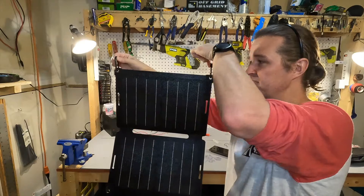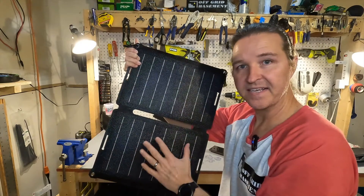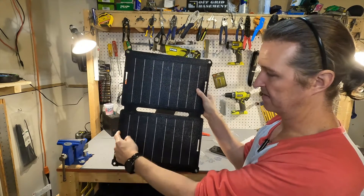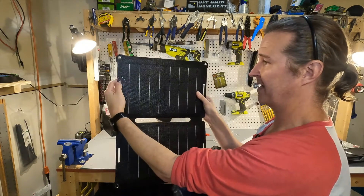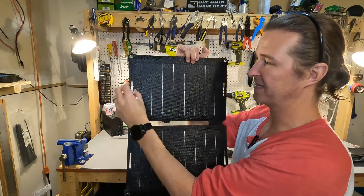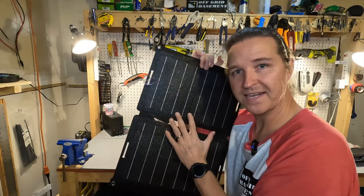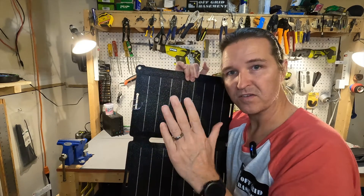The first way to position this is using the carabiners — you could put them on the top of your luggage rack and connect it directly to your starter battery. The second way is using the suction cups. You can see they have a hole and a little slot on all four sides. You just push the suction cup in and slide it down so it's firmly in place and won't come out — I like that design.